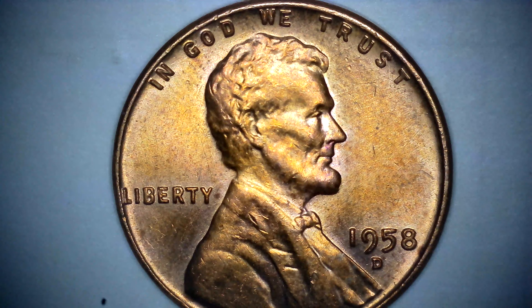And In God We Trust. 1958 penny. I would appreciate any advice — are these doubling? Looks like doubling to me. But what do I know? I am just starting. Maybe it will be considered a variety.